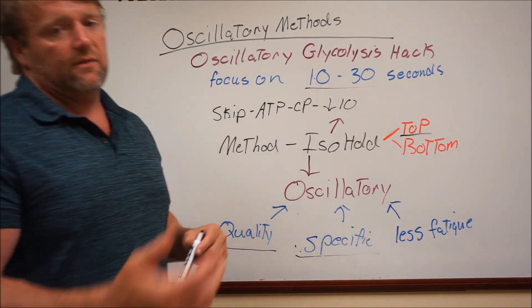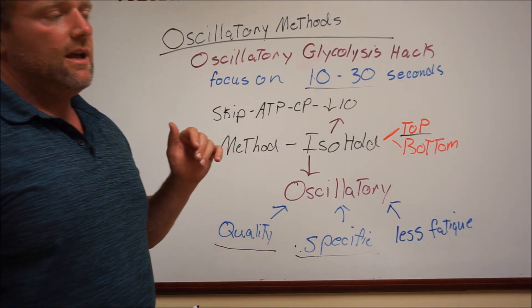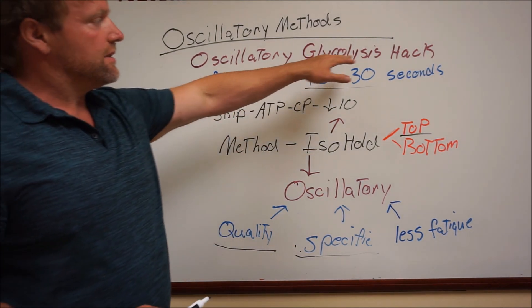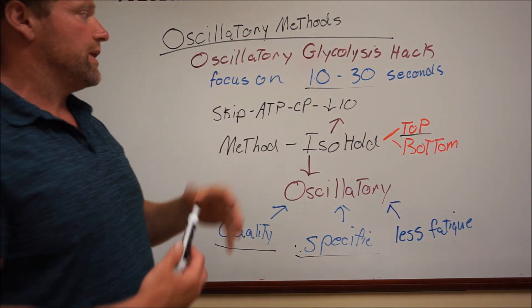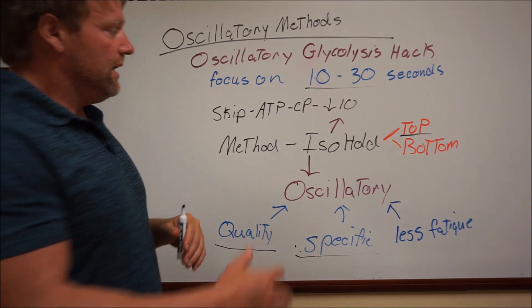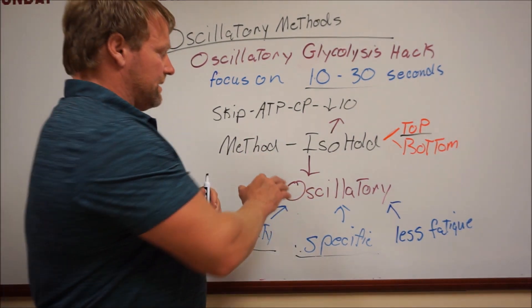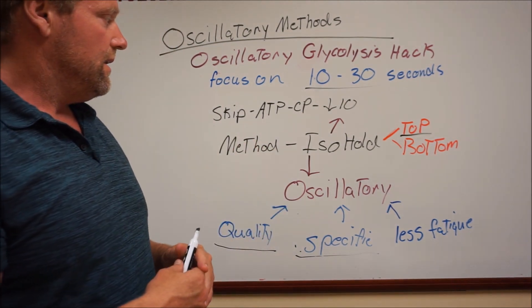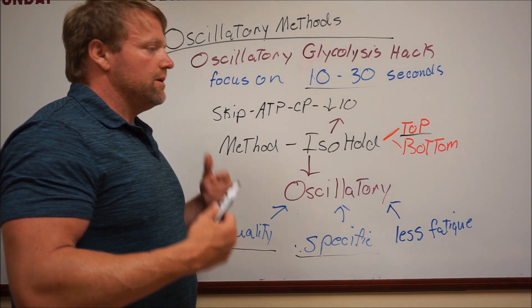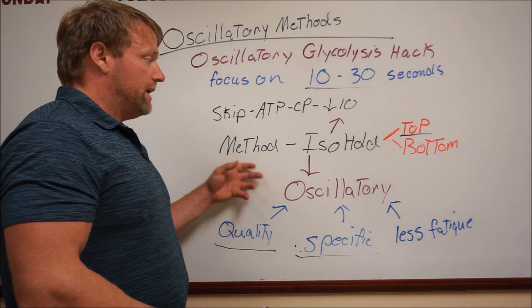I think it will be pretty effective — please give it a shot, especially if you have athletes that need to train in the glycolysis phase, such as maybe hockey. I only train under 10 seconds for most of the year, and then at the end you could use something like this to train for your lactate sport. You could periodically throw it in as an option if your programming and your athlete's needs depend on it.